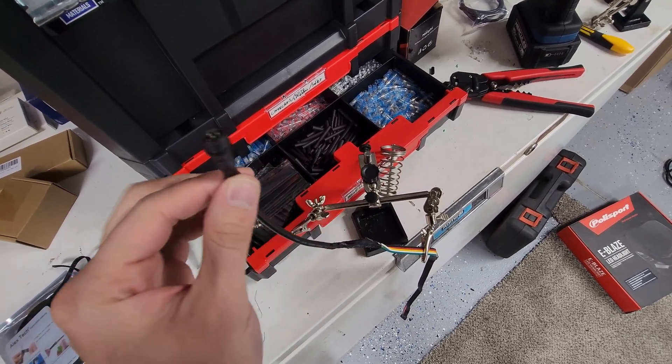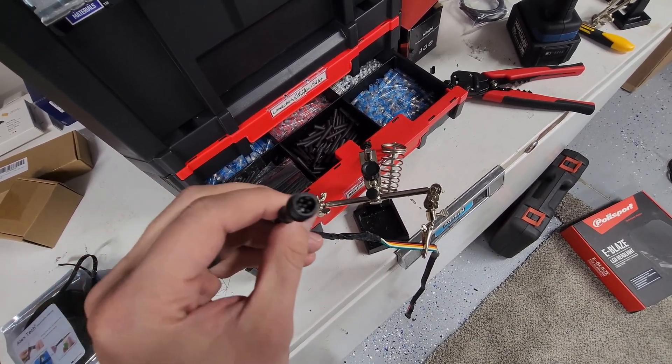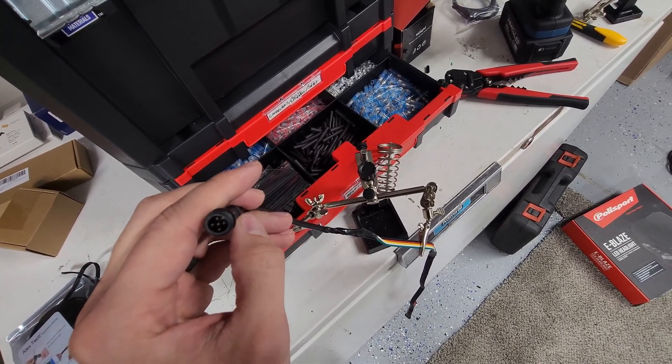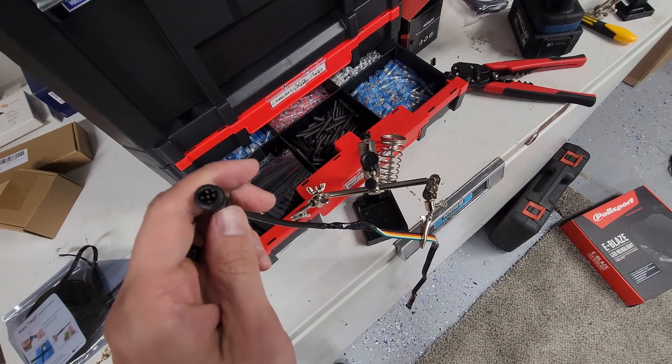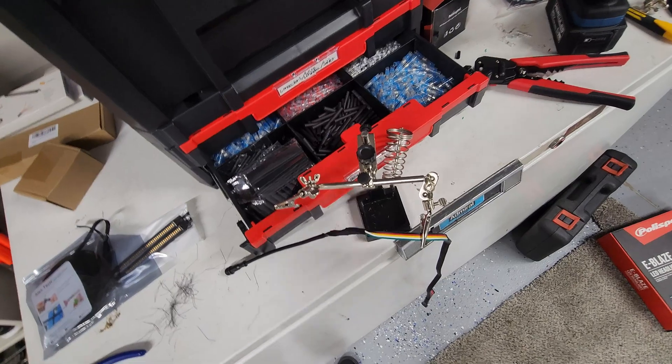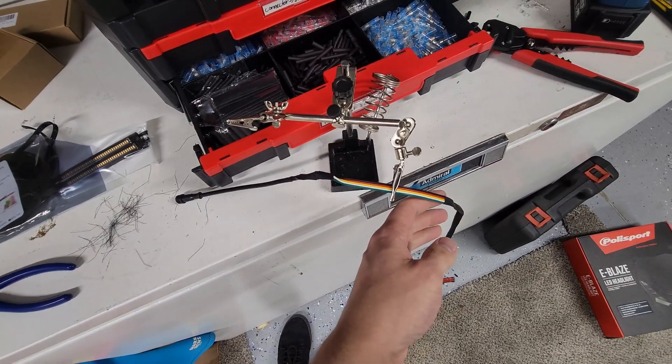I really like these connectors. They're kind of expensive, but they work awesome, and you can normally buy them in like a 5-pack or a 10-pack. Since I do a lot of these, I just buy them in bulk and it saves me a lot of money. But that's what I use, so that's the taillight all connected up.